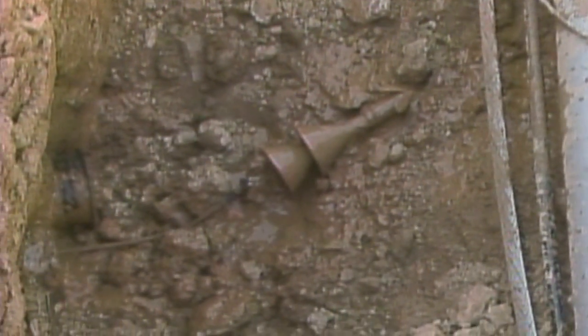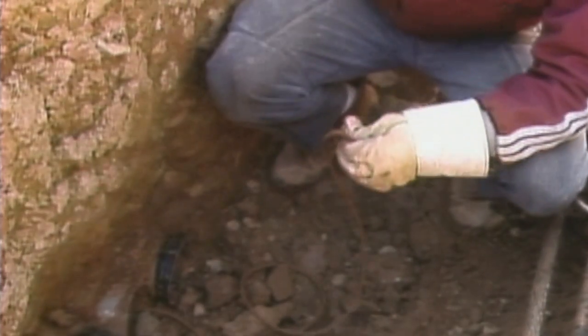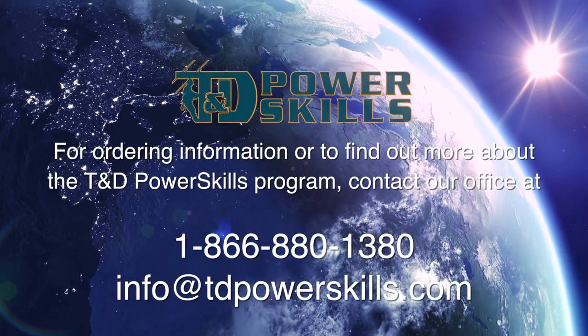After the line is blown through, the conduit can be cleaned to remove any solid particles and debris.